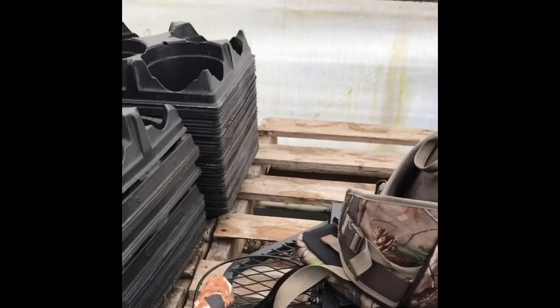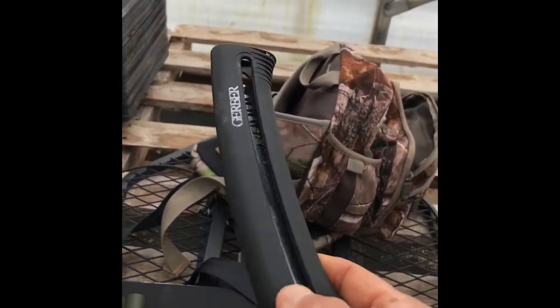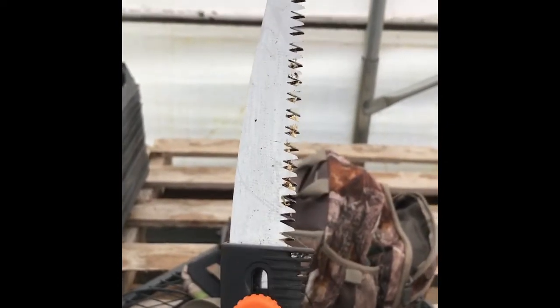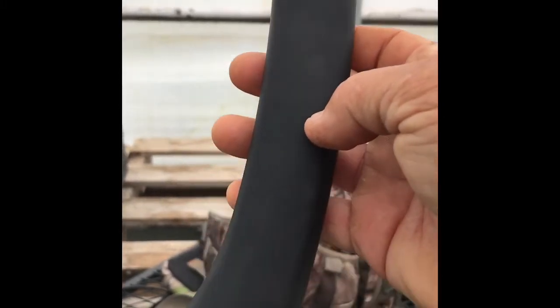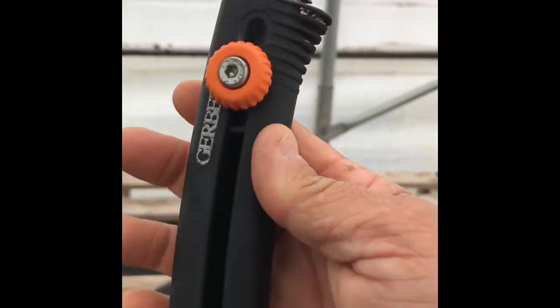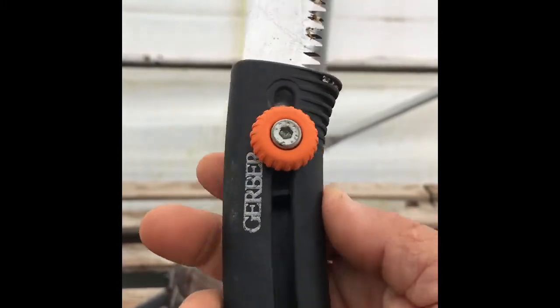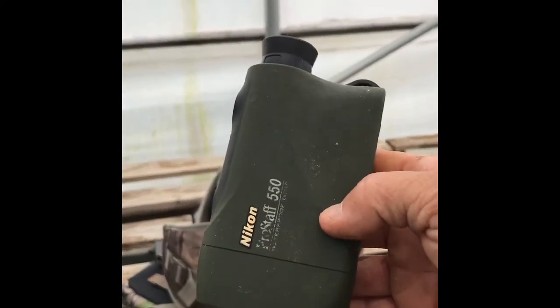Another thing I always carry in the woods is a little saw. You just turn the knob and the saw extends out. It's always nice to have with you if you use a climber — sometimes you'll start up a tree and need to take a limb off. Very handy, very small, very light. That's a favorite of mine and it's a Gerber.